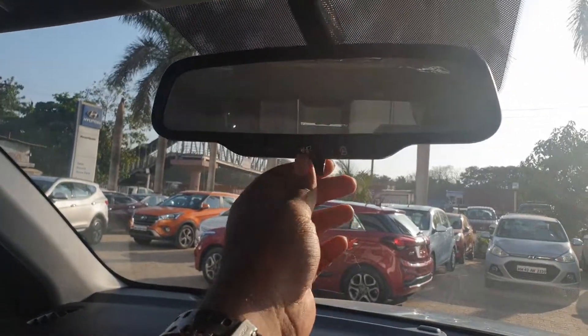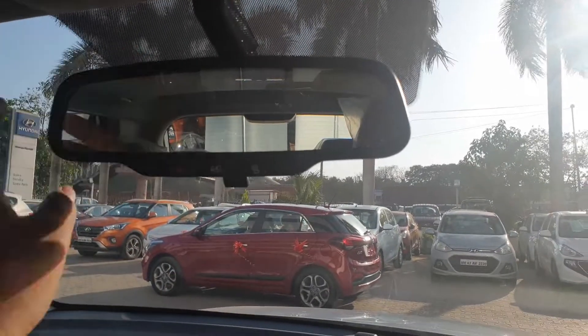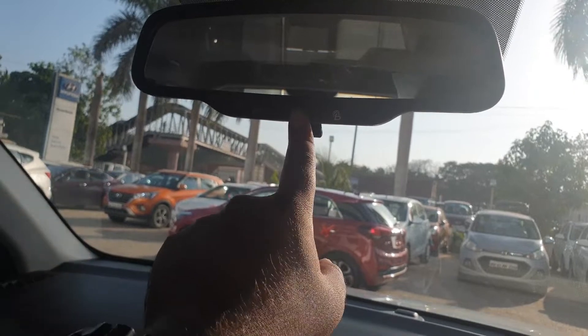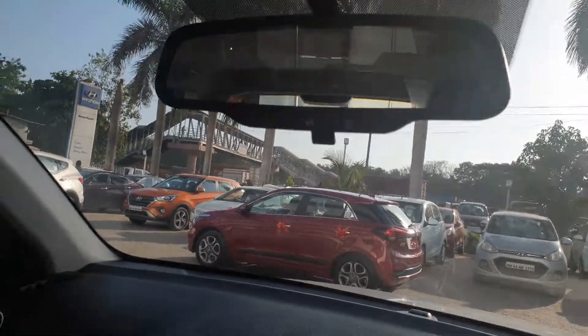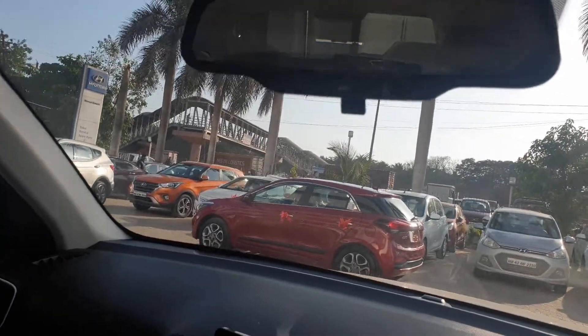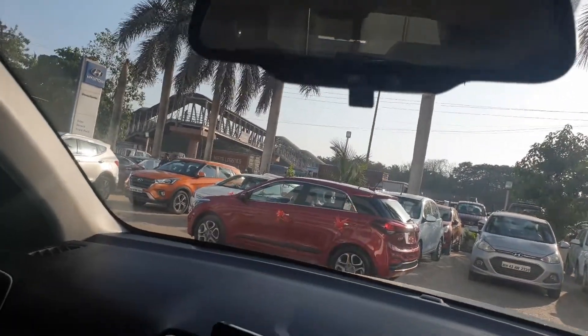This is the overhead rearview mirror. If you want to request a tow truck, you can just push this button, but you need to have the BlueLink service activated. In case of an emergency, you press the SOS button. You can also press the BlueLink button to activate your voice controls.